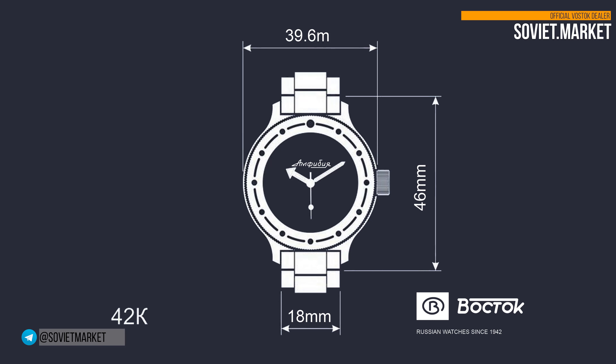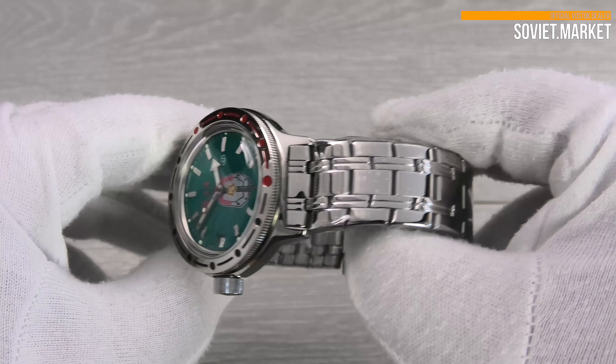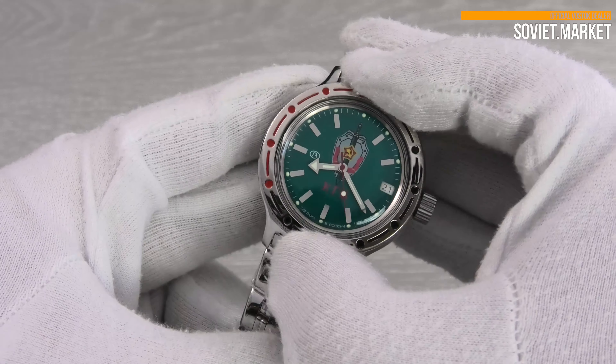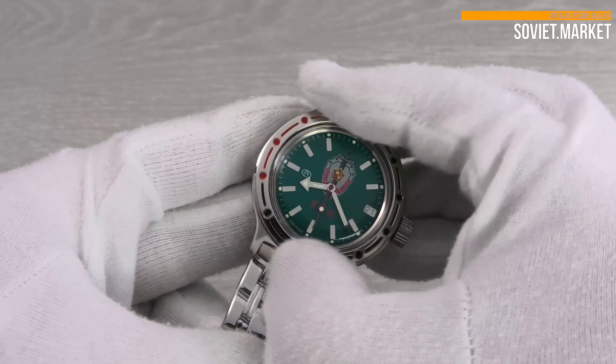The case diameter is 39 millimeters. The lug size is 18 millimeters. The watch case is made of stainless steel and is polished. The bezel is bi-directional and moves to both sides, rotating quietly.